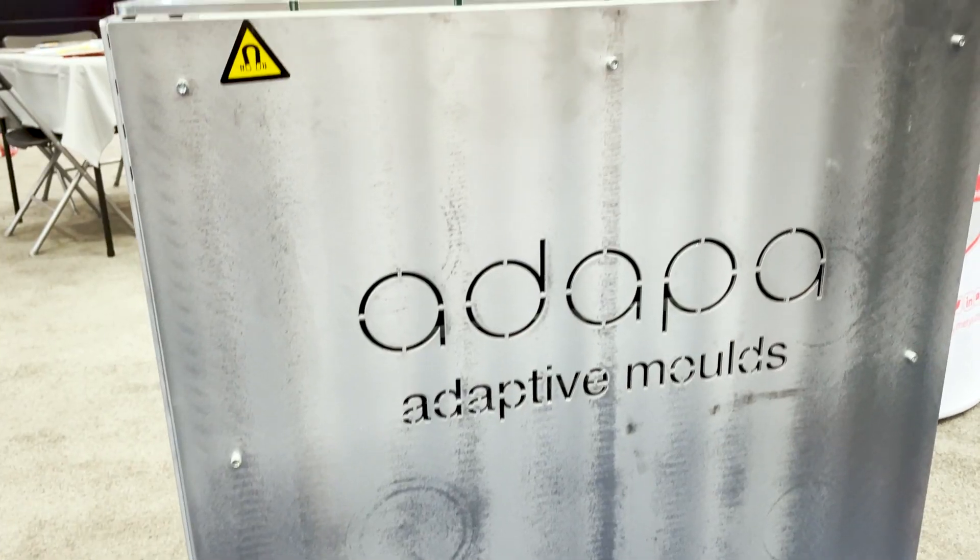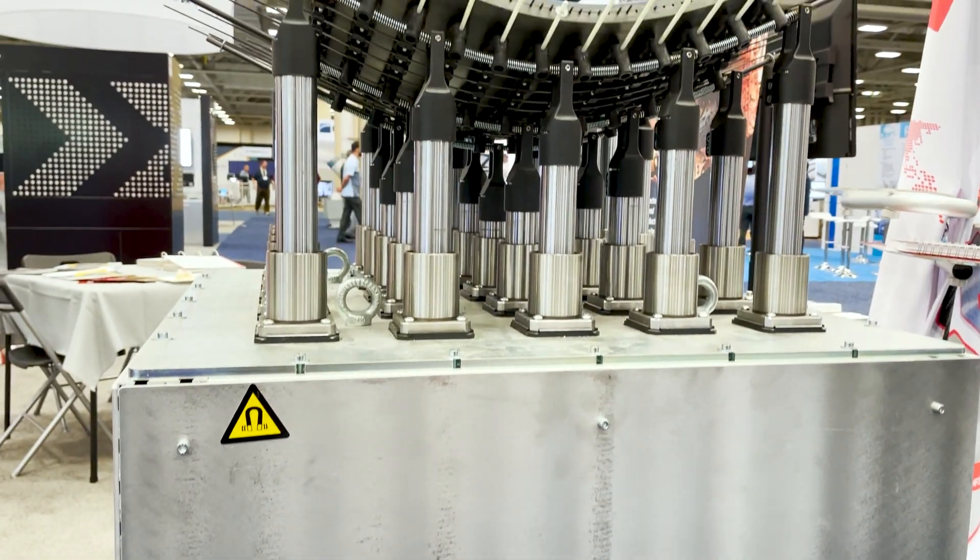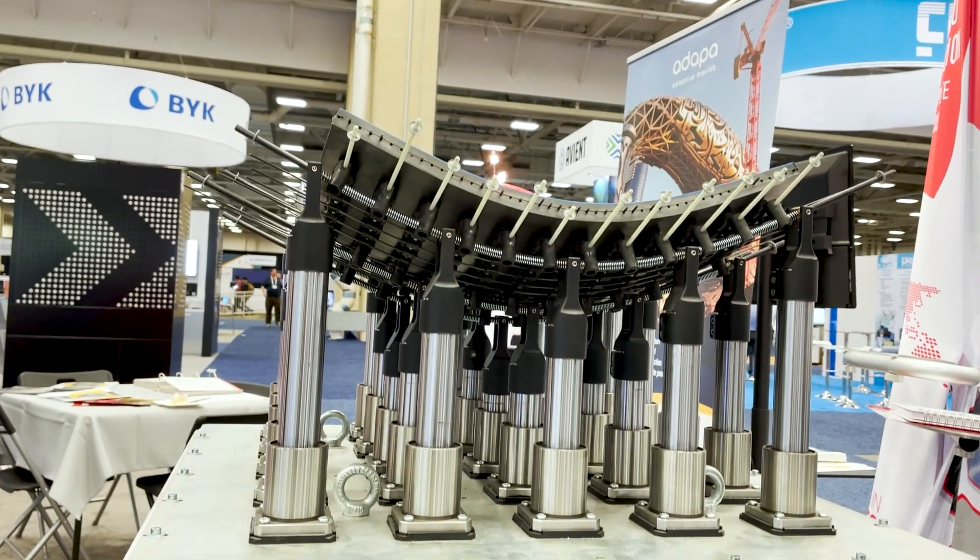I'm John from the company ADAPA in Denmark and I'm the chief sales officer. We are selling a machine that we have manufactured for several years that does curved surfaces. It's a robotic reconfigurable mold that is used instead of one-off molds.